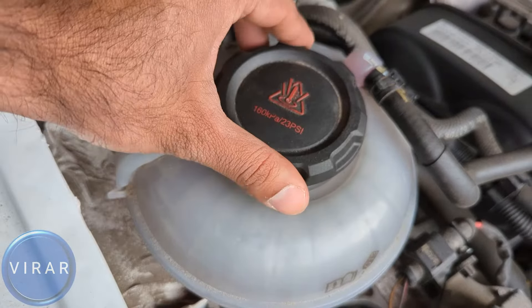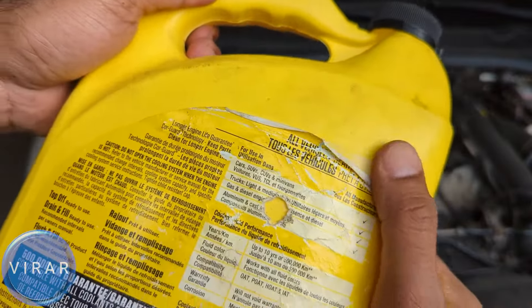Make sure the car has been sitting for two to three hours before opening that cap. It takes a few turns of the cap to remove it, so just be patient. Once the cap is off, simply add the coolant, keeping an eye on the level as you fill. Once done, make sure the cap is sitting well and tighten it down all the way.